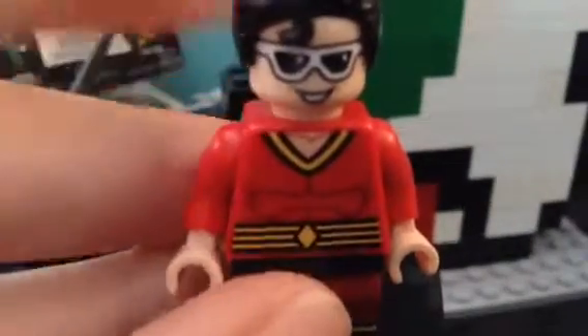The red torso has custom detail with abs printed on it, and a v-neck in yellow and black. And there's the face — it's a smoky face with shades on.